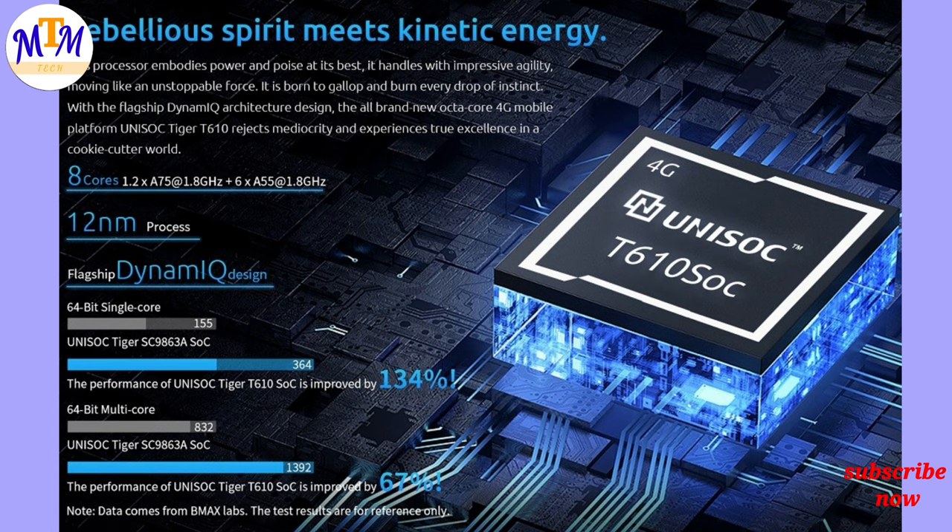It has LPDDR4X RAM support in this processor and eMMC 5.1 storage. The download speed and upload speed is 150 Mbps. These are the G25 specifications and the processor details.